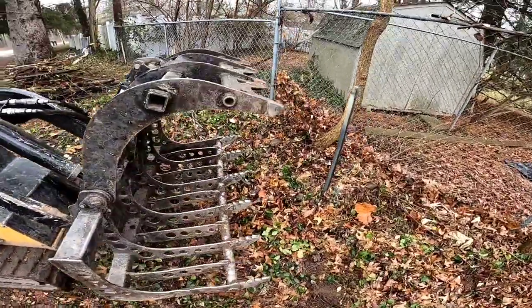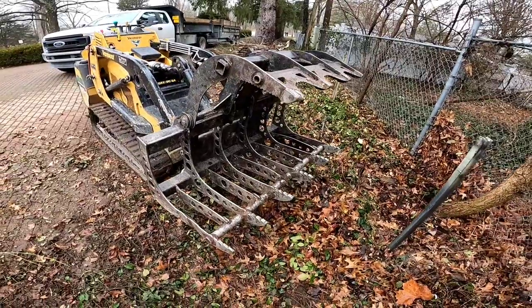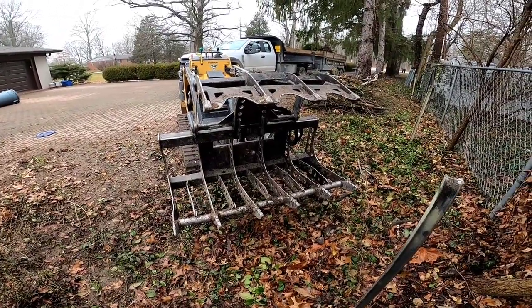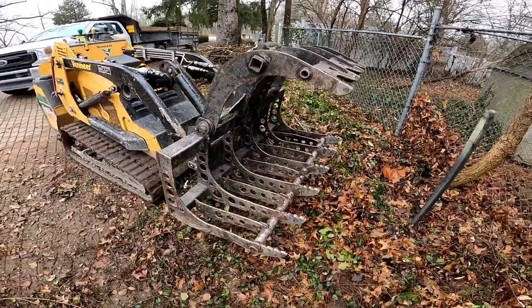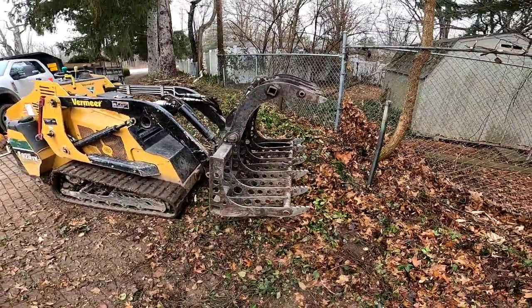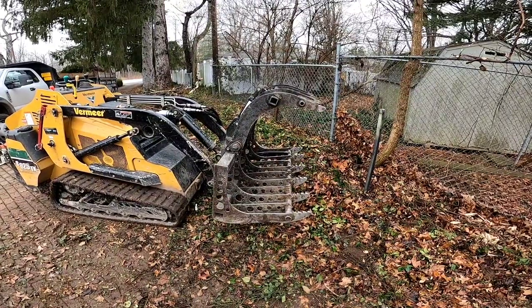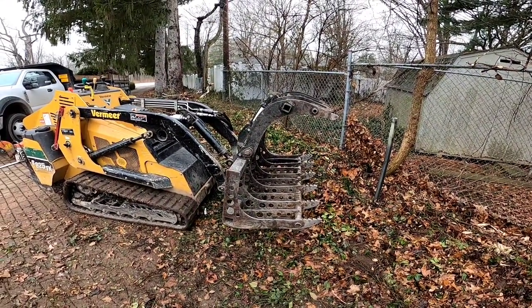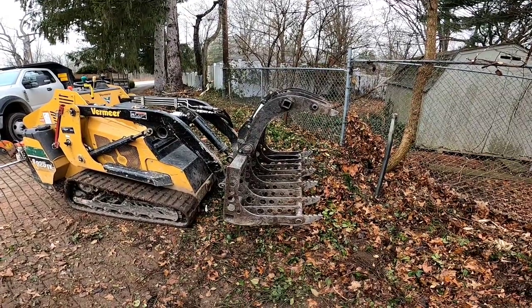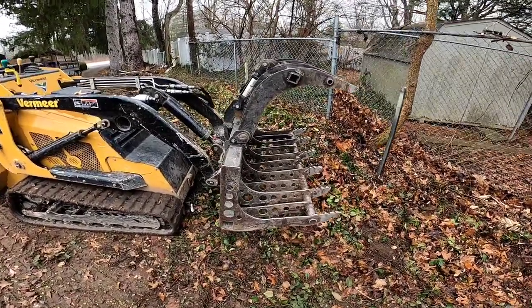That's the Wicked Root Grapple from EverythingAttachments — no promotion, just a great grapple. I've used and abused this thing so much. It's lightweight, so you can get more weight in the grapple and you're not lifting the weight of the actual grapple itself. So there you go.